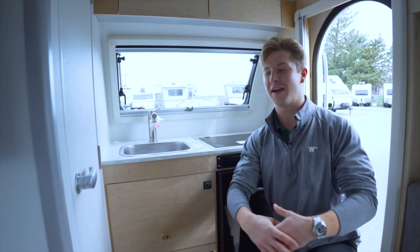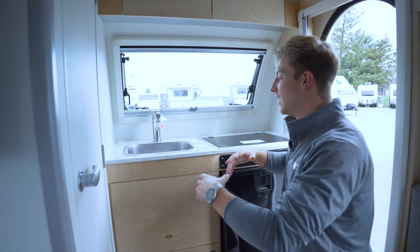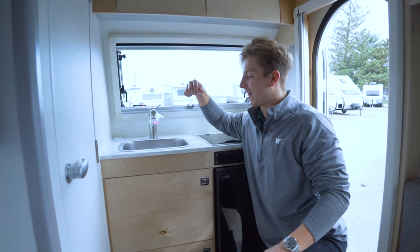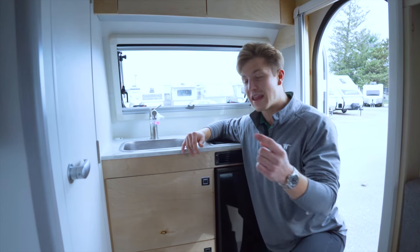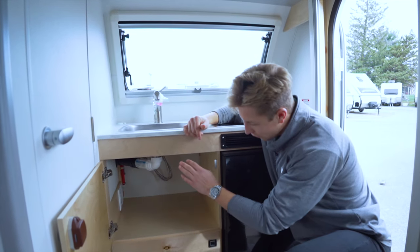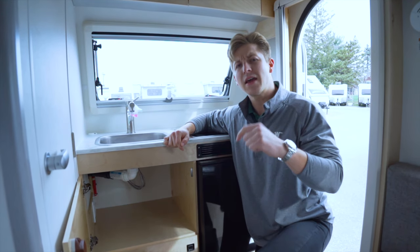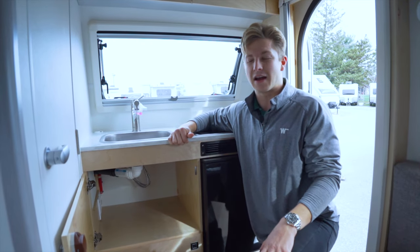Inside the teardrop you've got every single amenity possible. Starting with the sink and galley area — you've got your sink right here with running hot water. In the top left corner there's a hole accessible to the cabinet underneath the sink, because there's an outlet down there. Inside you've got a standard outlet along with USB charging ports and a 12-volt outlet as well. Leave a comment below letting me know what you'd end up plugging in underneath here.